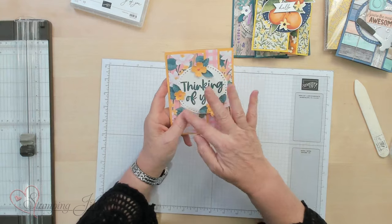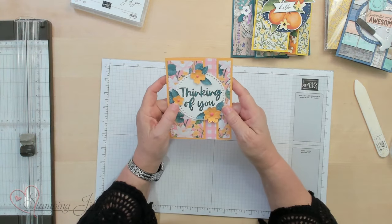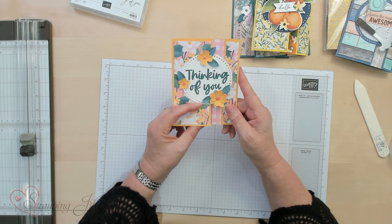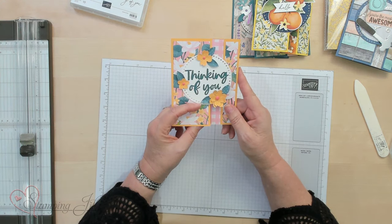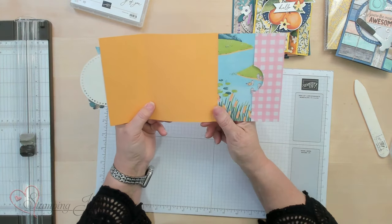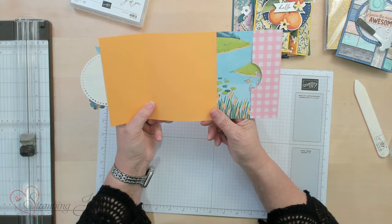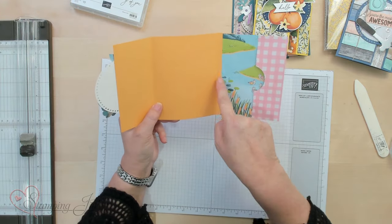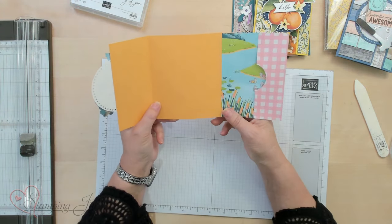So I cut the big circle out, punch these flowers, and it actually has ducks on this paper. But I kind of like just using the flowers and the gingham, but you do see the ducks when you open it up — so they're just like swimming. I did cut this wrong, but I decided to just put it together anyway. Isn't it fun seeing all these designer series papers and how they coordinate with each other.